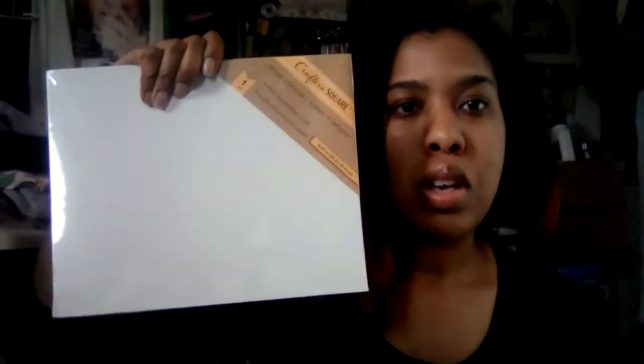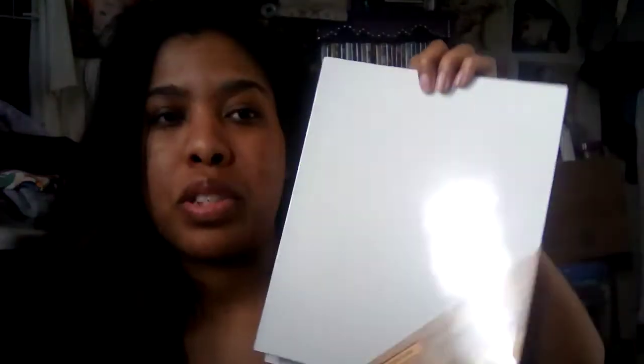So first I went to the dollar store. Did you know that Dollar Tree has canvases now? I got this stretched canvas — it's an eight by ten. They did have a bigger one but they were all sold out. I also got two eight by ten canvas panels, which are just the panel with no board. You could probably put those in a picture frame when you're done.